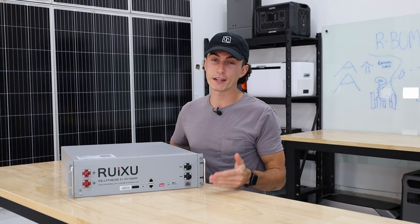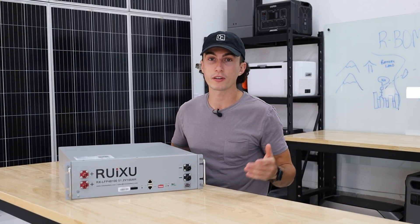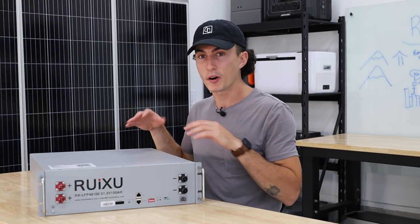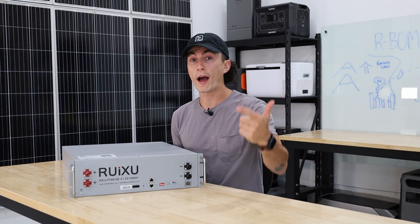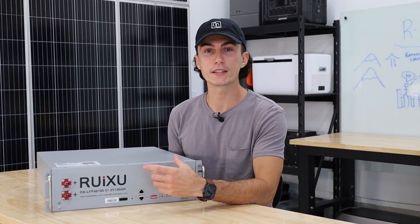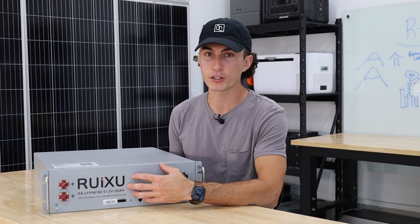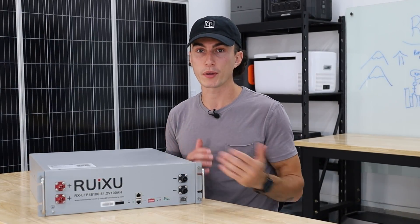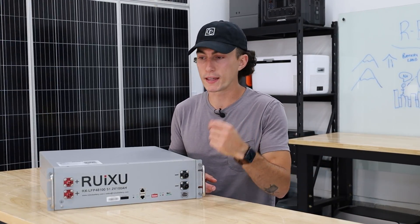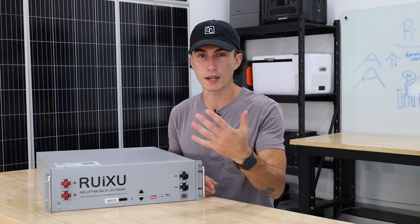Moving on, the battery is decent enough that it might be worth dealing with support if you ever have an issue. But other things we just didn't love: no screen, no app. Why be a dinosaur? We want to know the battery percentage, the amperage — all these things just by looking at it — and we can't. That is a little annoying. We just wish there was some easy way to at a glance find out what this thing is up to.